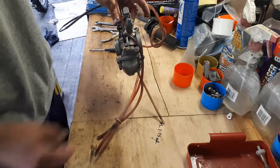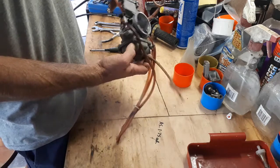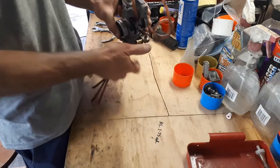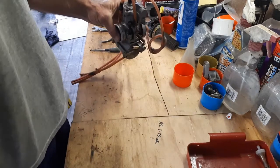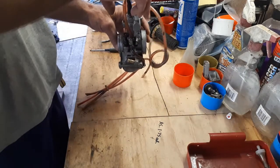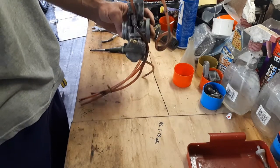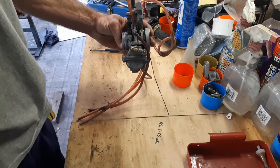A couple of things that should be noted. This particular carby is a PWK 38 Airstriker 2, or AS2 carby. You can tell that by the two screws on the top and the funny shape top. Some of the earlier bikes had the AS1 carby — essentially the same, but the big difference is they had a single round screw top. Inside they're very much the same, so the same principles will apply.